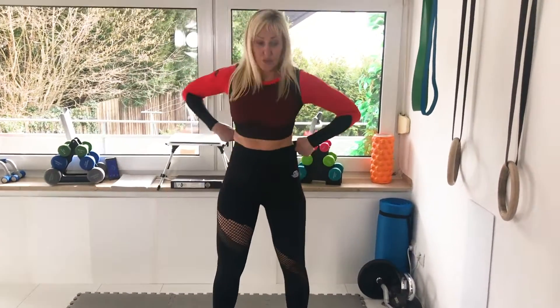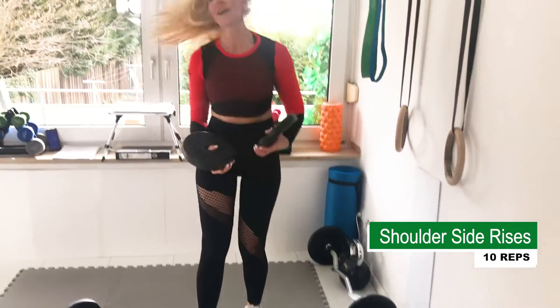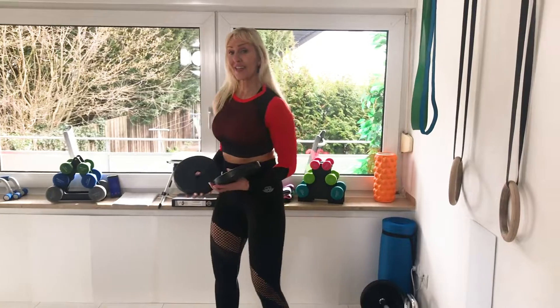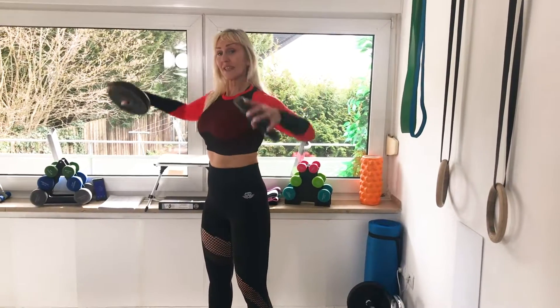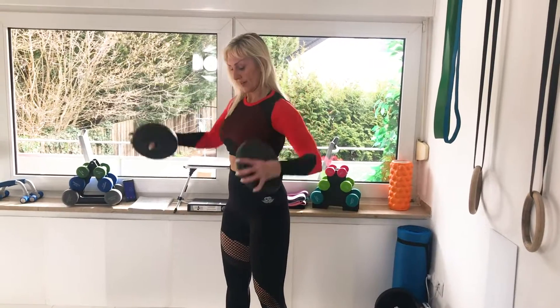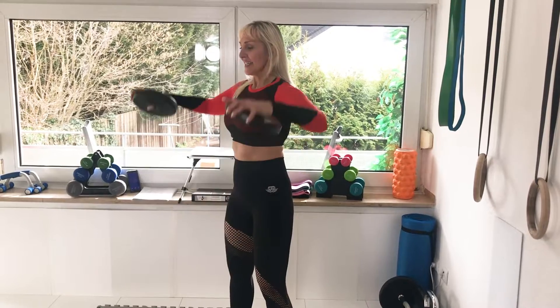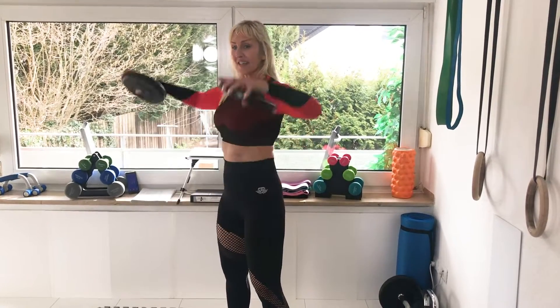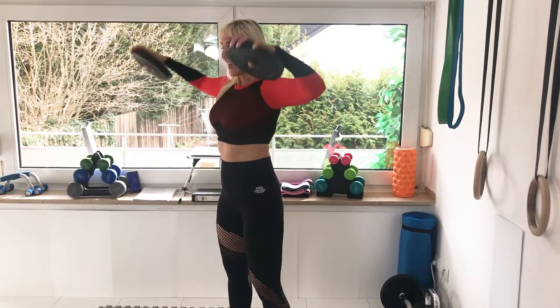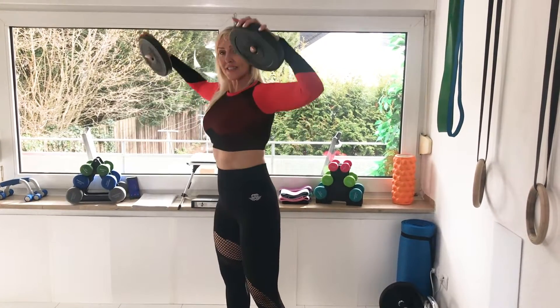I'm changing to the lighter weights — you can do it too. I'm grabbing those plates now and I'm going to do shoulder side raises. One, ten reps. Two, three, four, five, six, seven, eight, nine, ten.